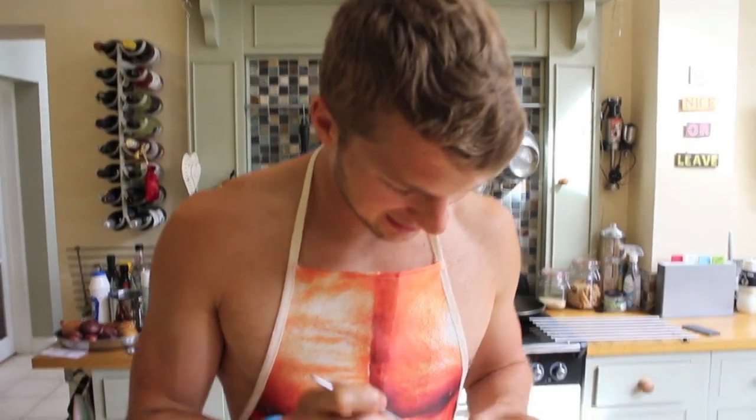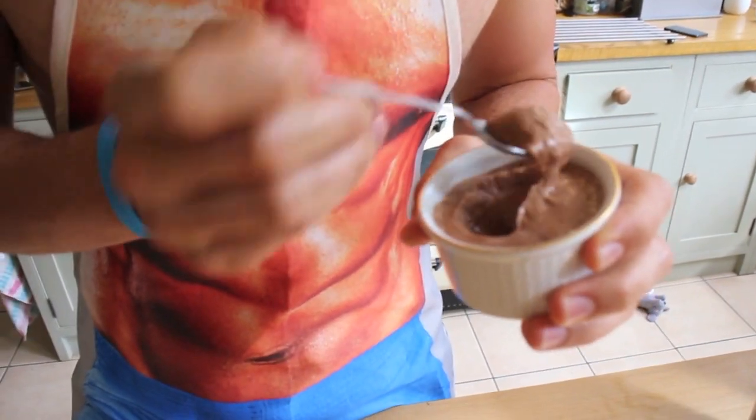That goes in the freezer. In true Blue Peter fashion, here's one we made earlier — a frozen one. Fingers crossed, because you only get one chance once it's open. Please be soft in the middle. Let's give it a go — oh, we're in the game! See, it's like mousse in the middle — I'm all over that like a tramp on chips!